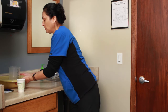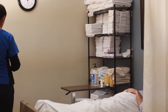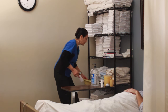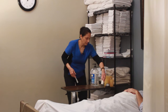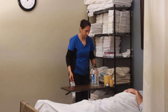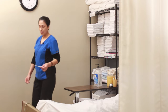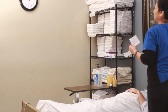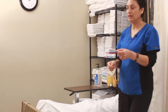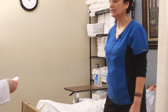I'm done with my hand washing. I'm going to wrap up my skill — return my equipment to storage, my toilet paper. I've already left my call light and water within reach. I open the privacy curtain and hand my recording sheet to the test observer. My skill is complete.